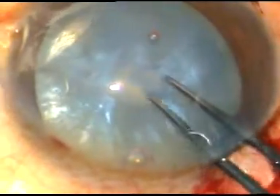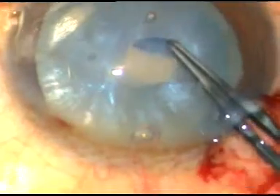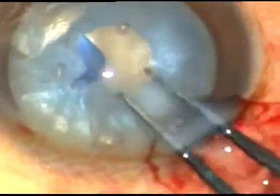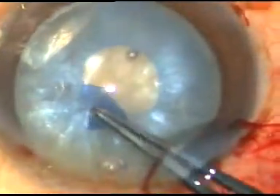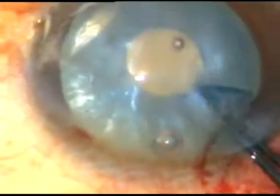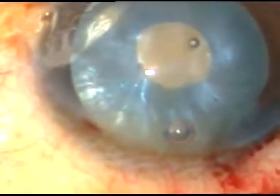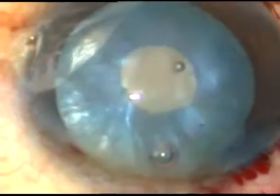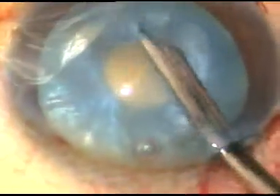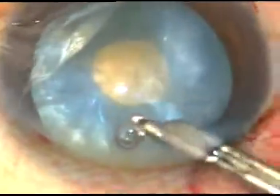Now hold this flap and do a very small rhexis. This is called a mini rhexis. Now, to decrease intra-lenticular pressure, the best way is to aspirate some lens matter from inside the bag.